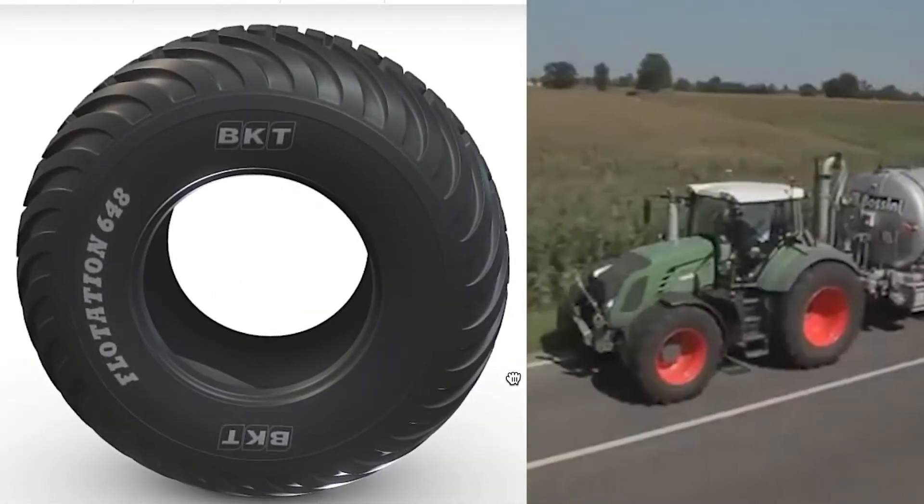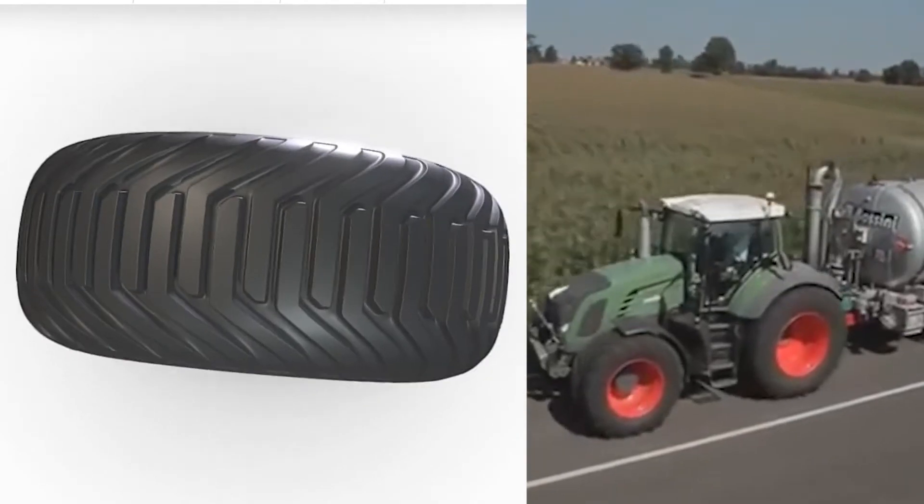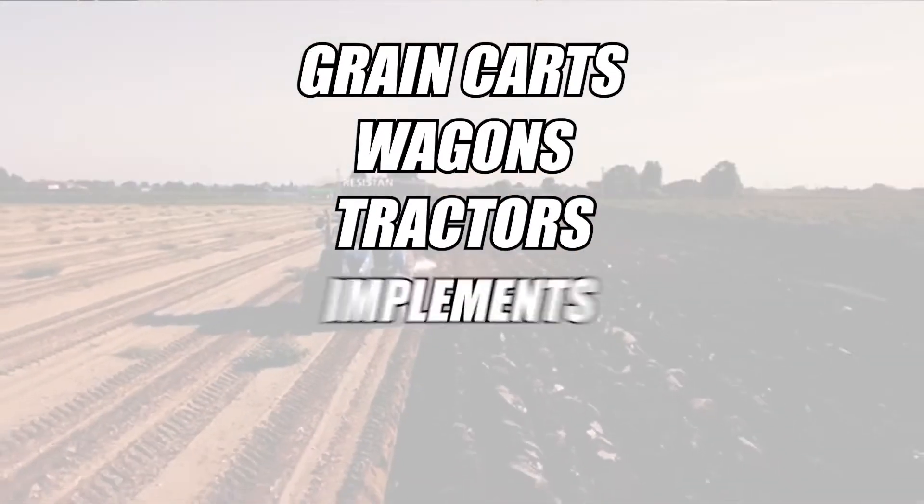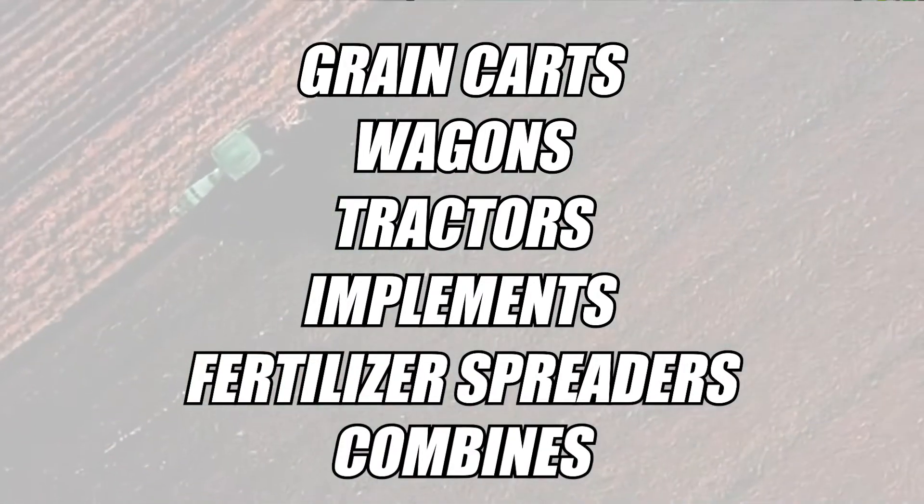Flotation tires are designed for both on and off-road performance and can be used on grain carts, wagons, tractors, implements, fertilizer spreaders, and combines.